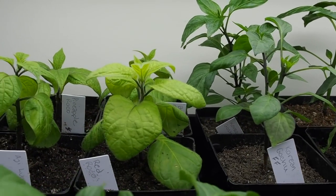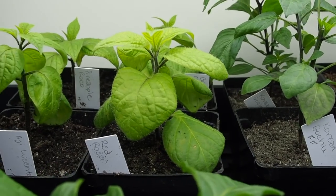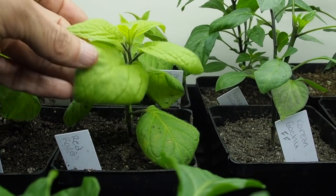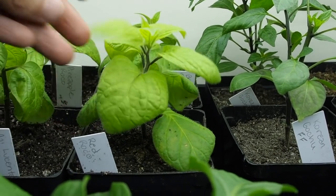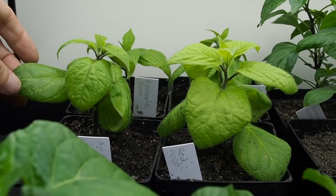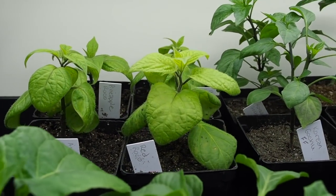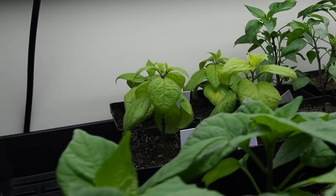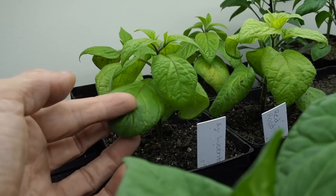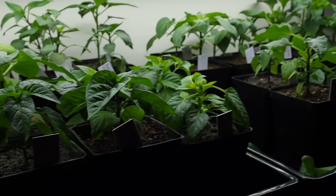And then the Rocottos — I've got four varieties and they're not looking as good as I would like. The leaves are a little bit yellowy and they're kind of curling down a little bit. I just repotted these into three-and-a-half inch containers hoping that would help, but so far they're not looking too much better. I'm not sure if it's a nutrient deficiency or what's going on, but I'm hoping they start looking a little better here pretty soon. That's all the peppers here in this grow room — now I'm going to take you to the other one.